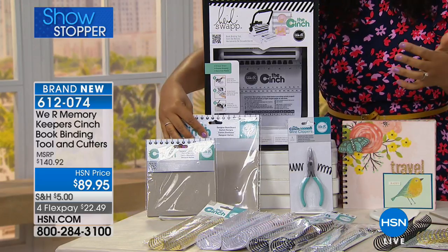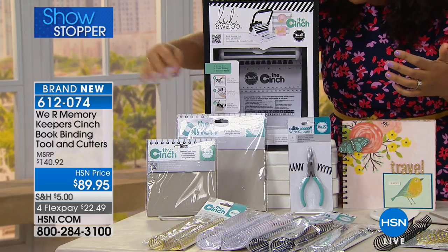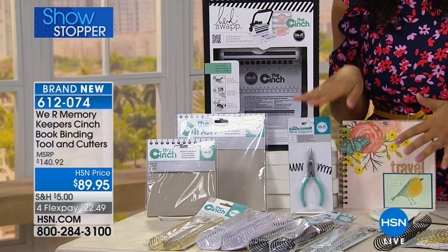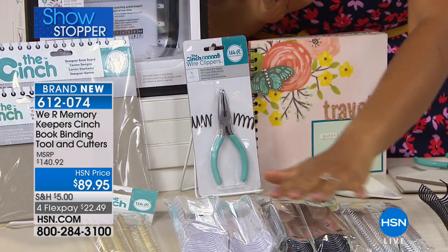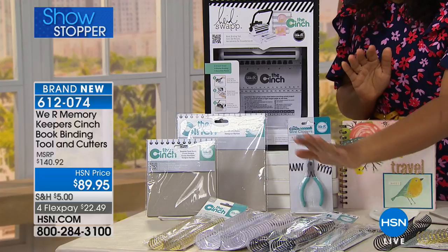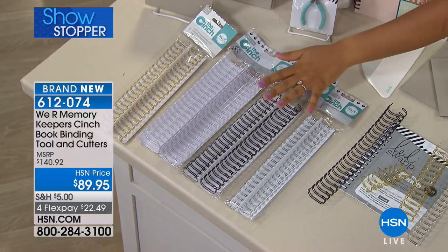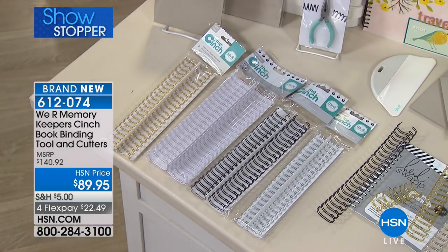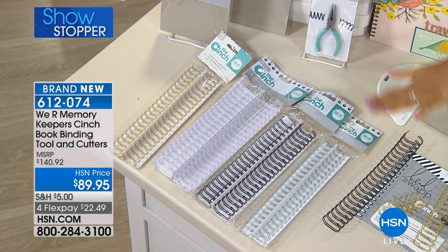You'll get eight-by-eight inch as well as six-by-six inch book boards. You'll get a wire cutter, and we're giving you four packages of wire in gold, white, silver, and black in different widths. You can make a huge book of 500 pages or a smaller book of maybe 10. You get all the tools you need to get started.